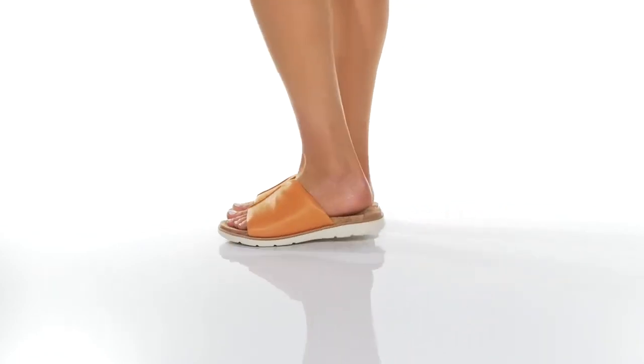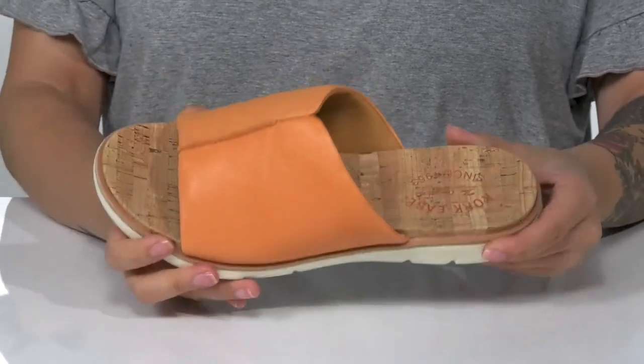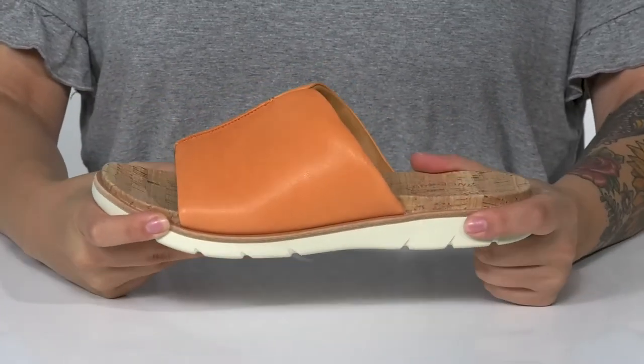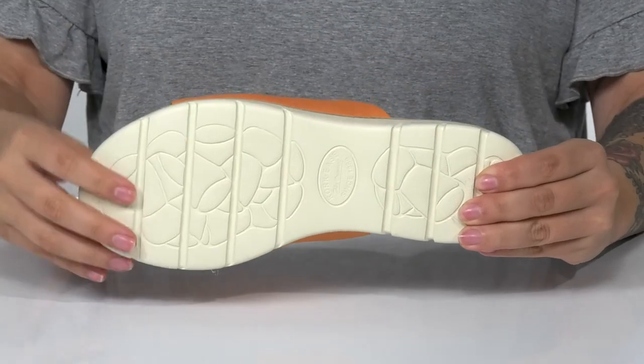Add some color to your style this summer with these super cute slip-ons. They have a smooth leather upper with a man-made inner lining. These feature a natural cork cover footbed. That midsole has some flexibility, and it's also going to give you a small boost in height. All of that is on top of a lightly textured EVA outsole.